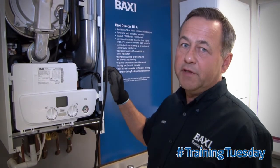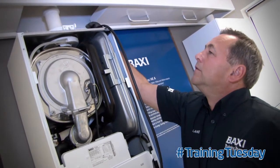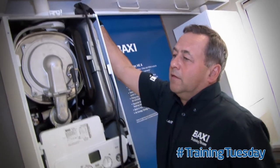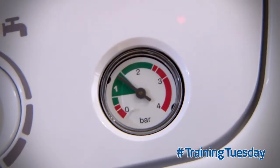Re-assemble the procedure in reverse order. Re-pressurise the system water to the correct pressure. Finally, check the Schrader valve integrity.